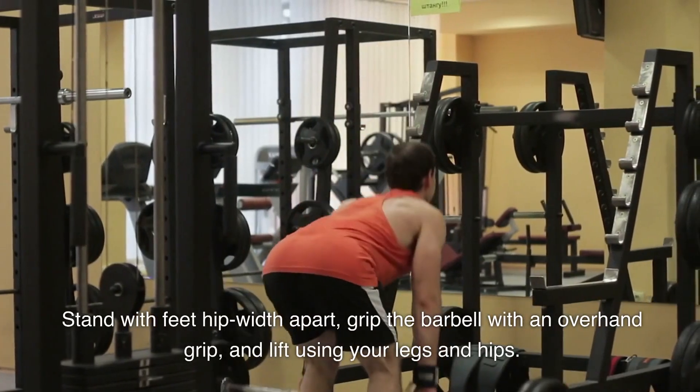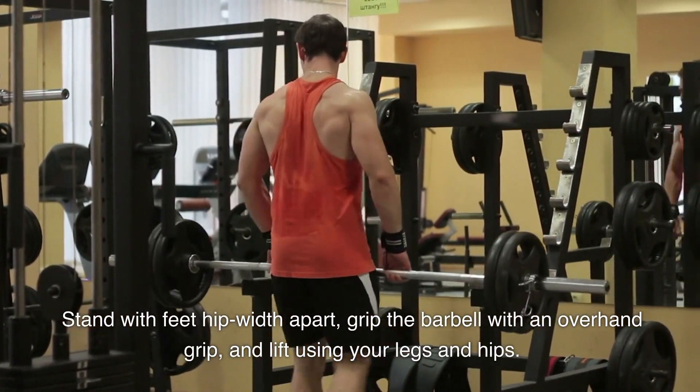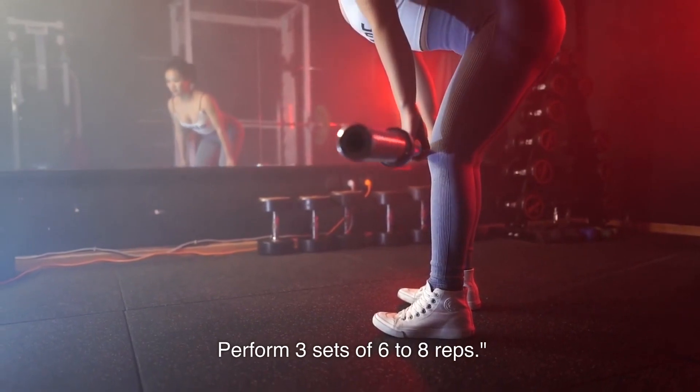Stand with feet hip-width apart, grip the barbell with an overhand grip, and lift using your legs and hips. Perform 3 sets of 6-8 reps.